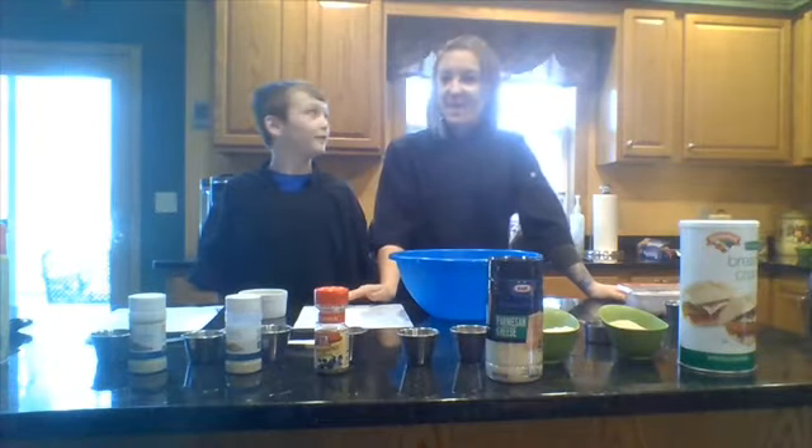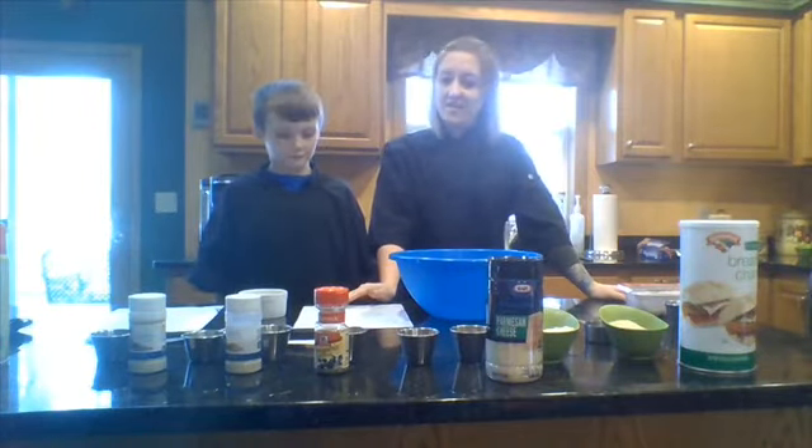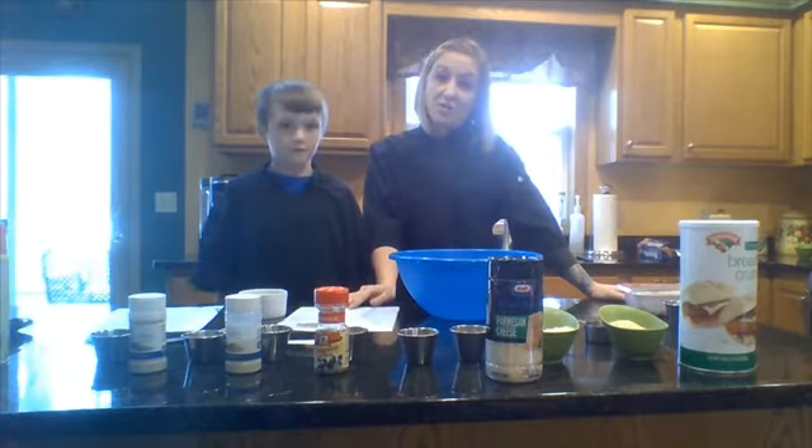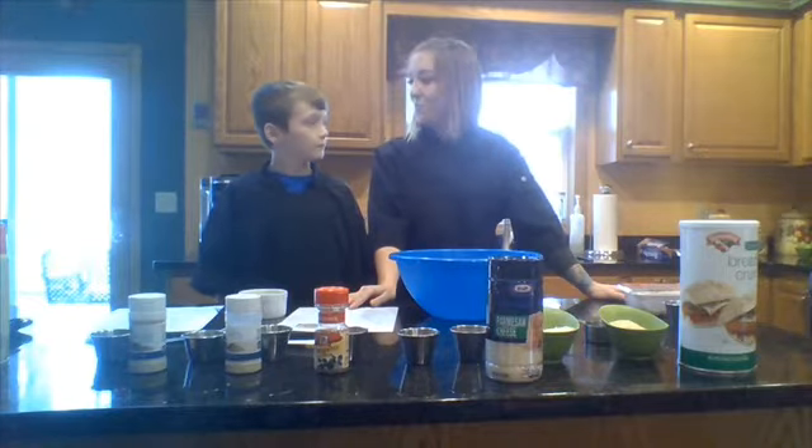Hi, I'm Kayla Medford. Hi, I'm Lauren Medford and we are making turkey meatballs today. This video is sponsored by Alliance for Positive Health, Food for Life.